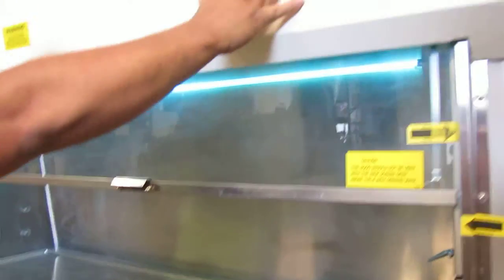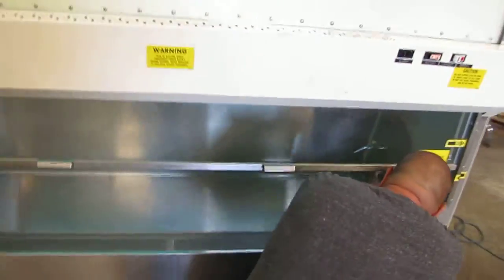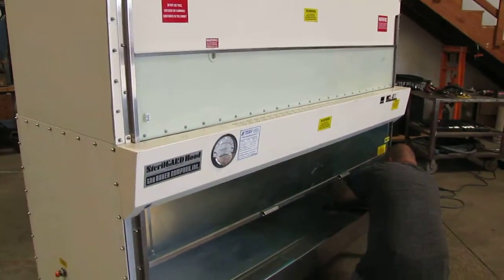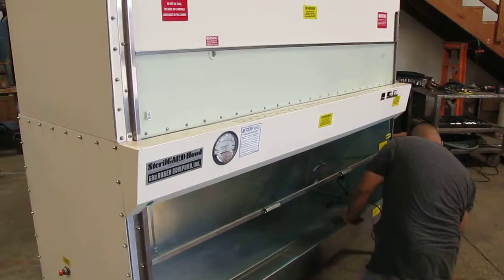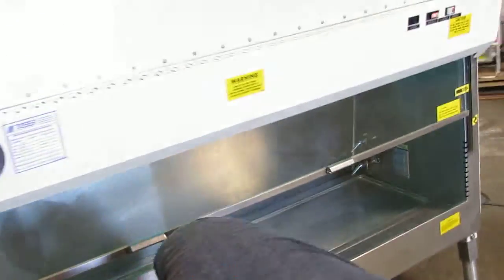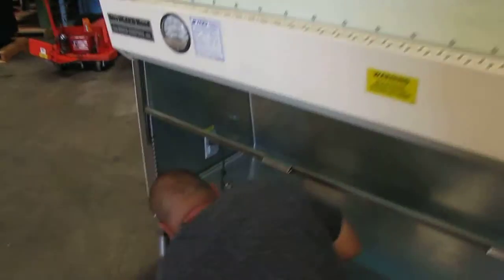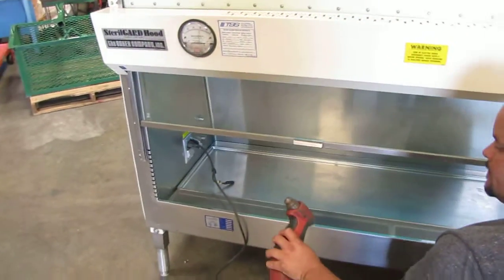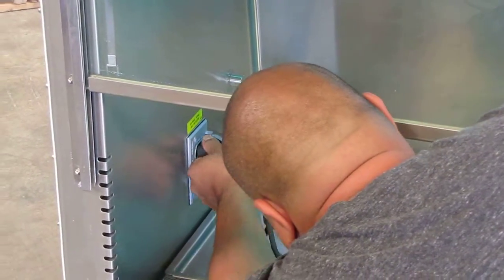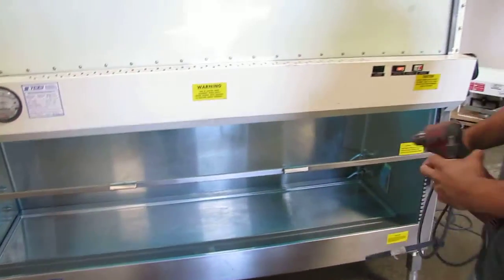Next thing we're going to do is test the receptacles. We've got a couple of receptacles on the loose end, so we'll try both ends. As you can see, this hood is in fully working condition.